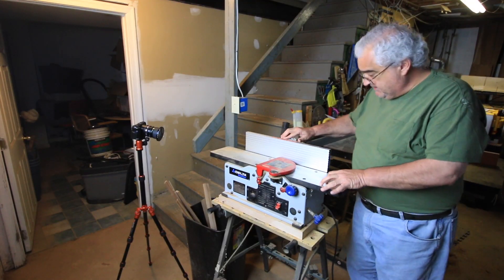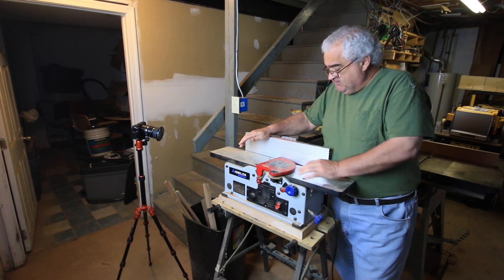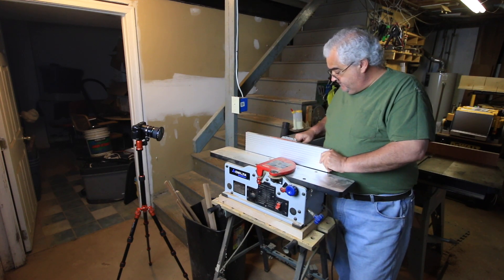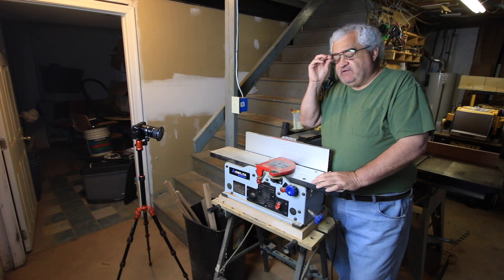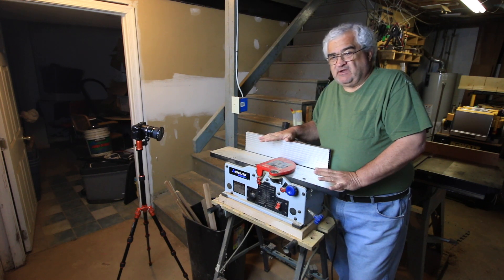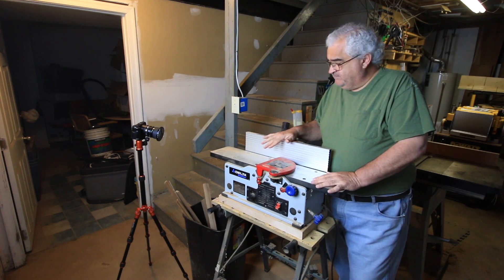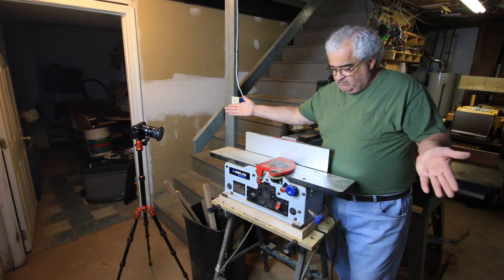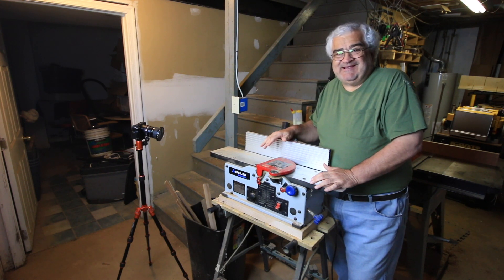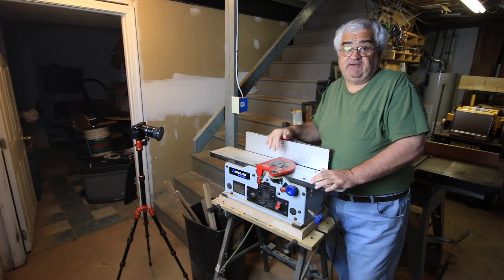All right, here we are at the jointer. My jointer is a bench top jointer — it is six inches wide, and the overall length of the entire tool is about 28 to 30 inches. It is a fine tool but not a very large tool. It's good for hobbyist woodworkers. I read somewhere that you should only joint a board that is twice the length of your tables, so you could do a four-and-a-half to five-foot board on this. You're not going to be very successful trying to do eight, nine, ten, or twelve-foot boards on a jointer this size, but the 34-inch board we're doing here will work fine.